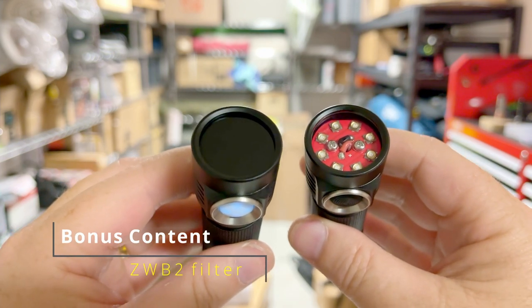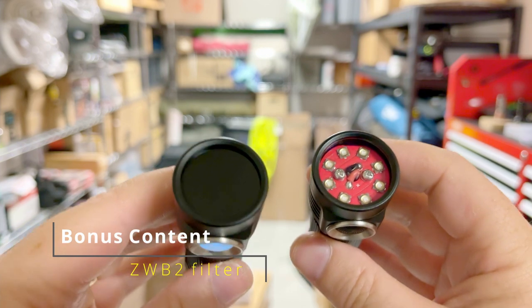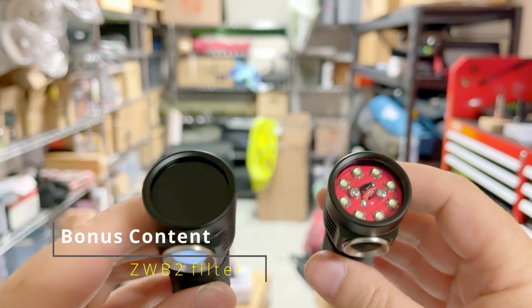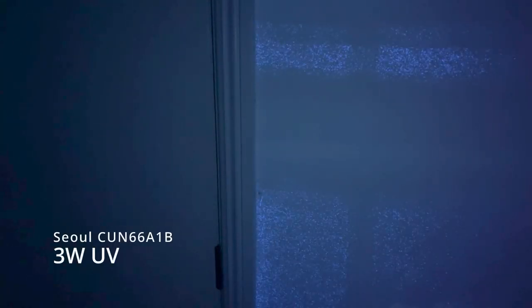As promised, I've installed the ZWB2 filter on the 5-watt and left the other one with the clear optical glass. Let's turn out the lights and see the difference — I'll keep both at ramp four to level the playing field. The one with optical glass will yield more total light because blue light is escaping, but the one with the ZWB2 filter will fluoresce things more noticeably. With the normal light, you can make out the door on the left pretty clearly. With the ZWB2 filter, the fluorescing objects are much brighter but the door is really dark. It's just really obvious — you want it with the filter.